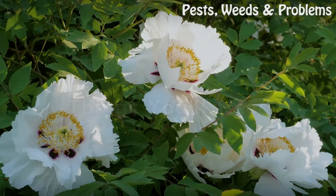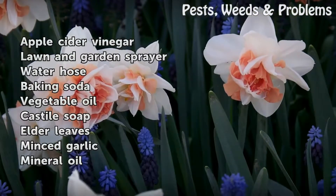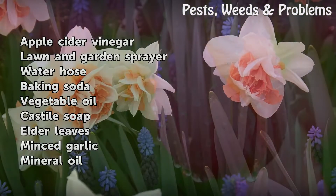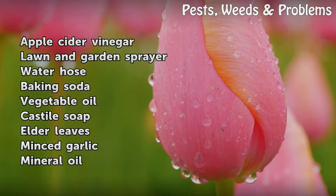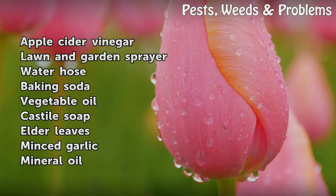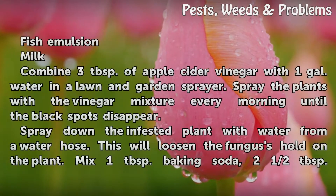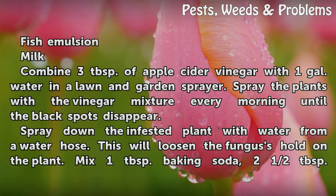Things You Will Need: Apple Cider Vinegar, Lawn and Garden Sprayer, Water Hose, Baking Soda, Vegetable Oil, Castile Soap, Elder Leaves, Minced Garlic, Mineral Oil, Fish Emulsion, and Milk.